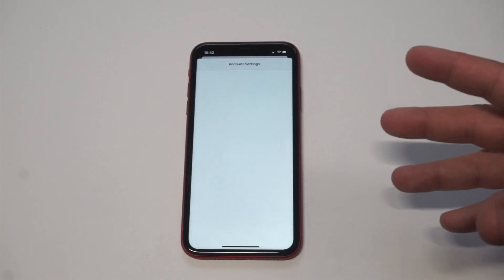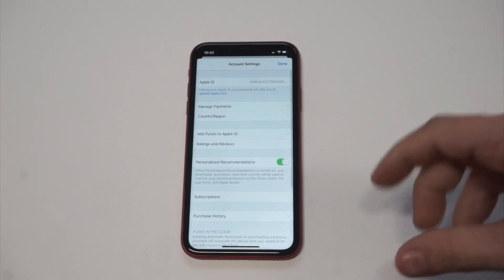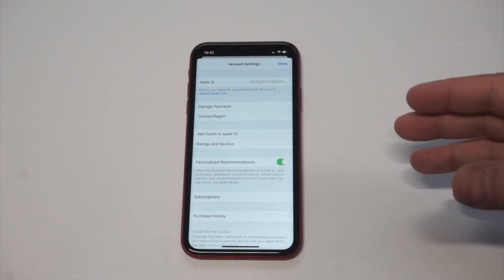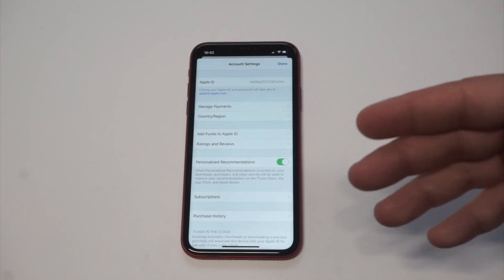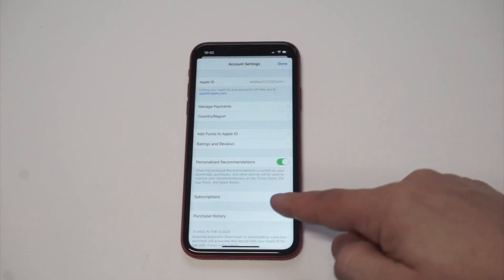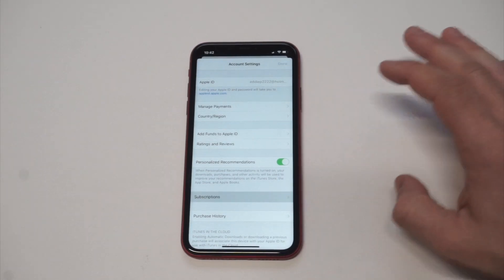Now sometimes it'll ask for your password; other times it might just take you to your account settings. You can see right here I've been brought to my account settings. You've got some different options on here — you can manage your payments, country, add funds, ratings, reviews, and then of course we've got the subscription option.